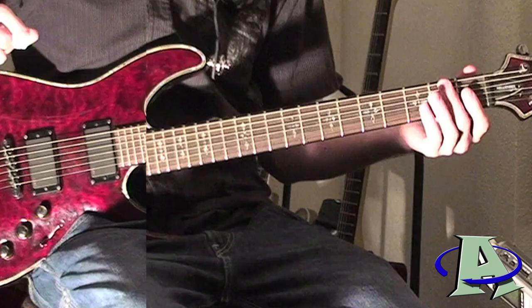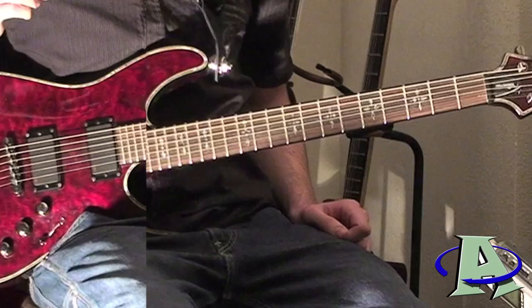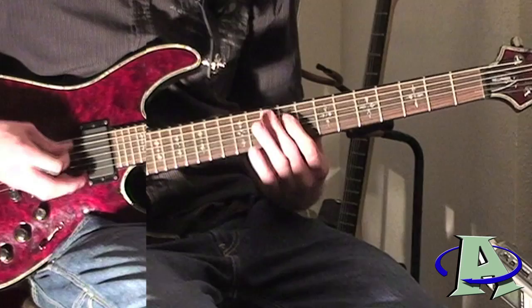The main riff comes in — this is probably the only somewhat difficult part in the song. It just takes a little practice, but once you practice it's actually not that hard at all. I'll play it slow so you can see what I'm doing.